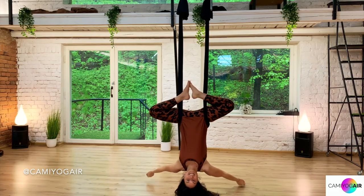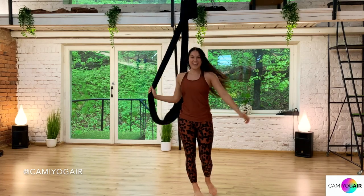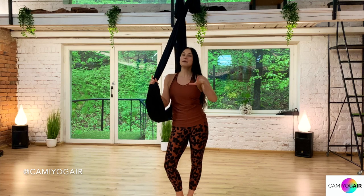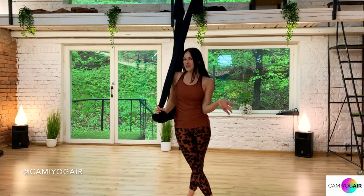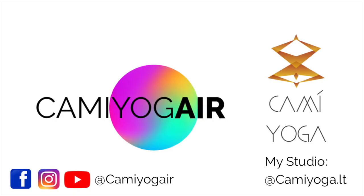And this is it! That was goddess pose through the variations and flip slash drop. Don't forget to subscribe to my channel and smash that like button. I hope you enjoyed this video and it was useful for your aerial yoga practice. See you soon in other aerial yoga videos and tutorials!